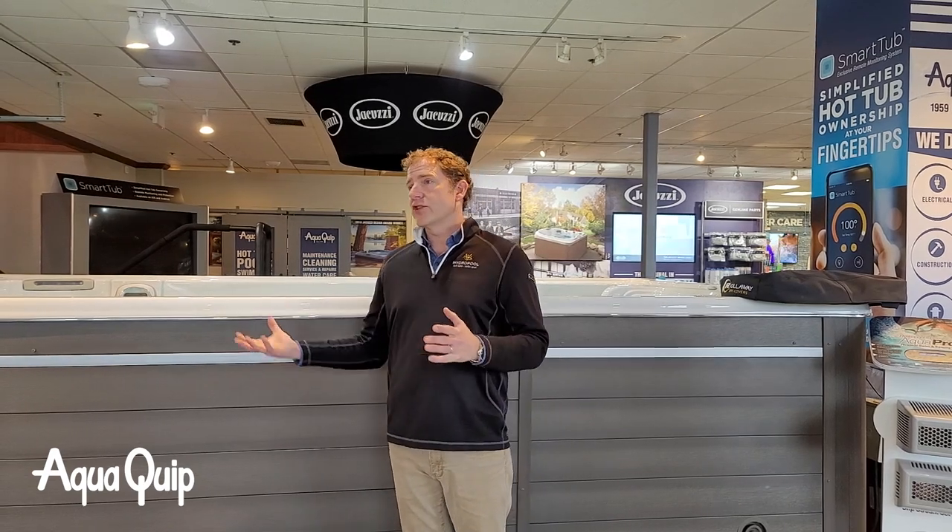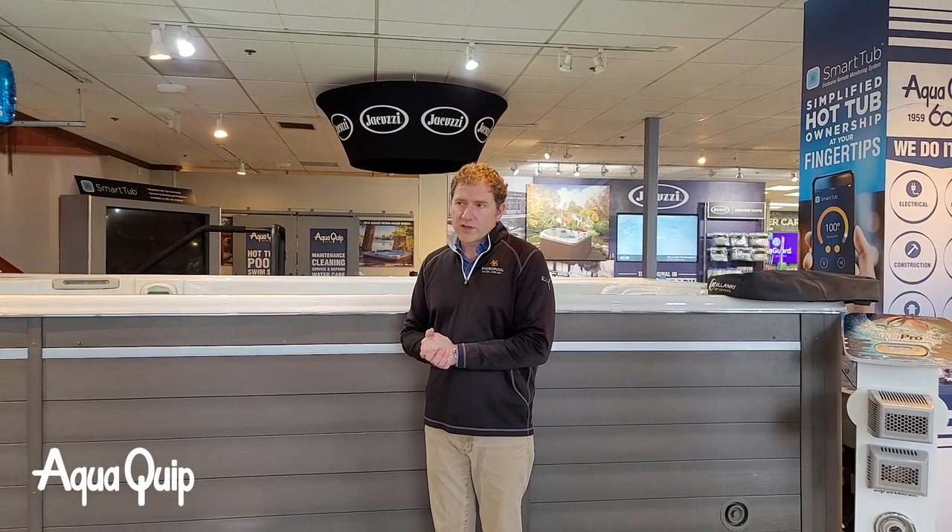Where is this thing going to go? We have a lot of customers that just want something quick and easy — they want to slide it into a garage, which can work in many cases. We have other customers that want to go the other extreme and dig down into a vault and recess this thing into the ground or into the deck. All of those things are options, but each one has its own parameters around what's okay and what's not okay.